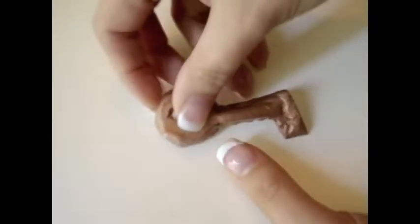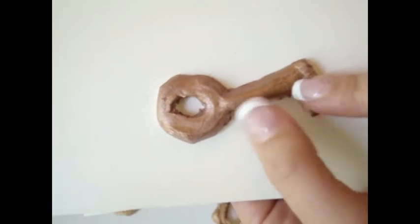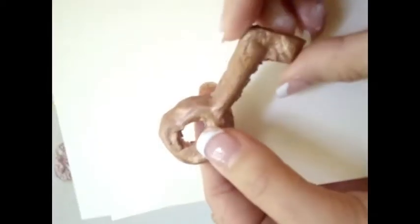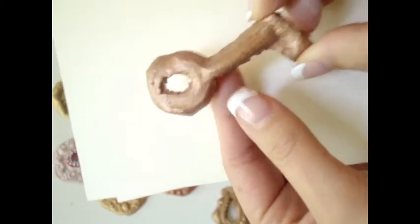I also created this key. This key says 'Journey' — I think it's by Tim Holtz. It didn't turn out perfect, but I really like the uniqueness of it and the style. I think it would look really cute as an embellishment.